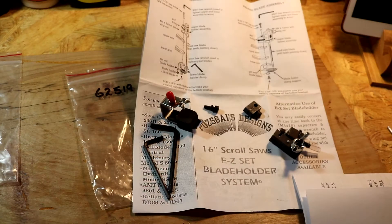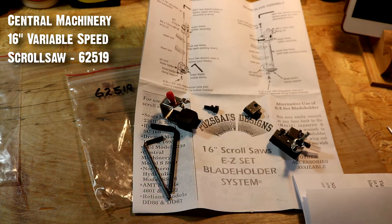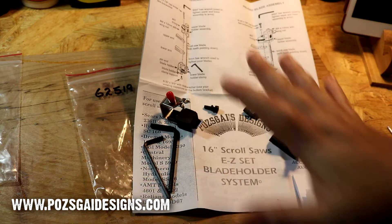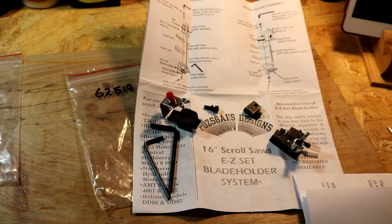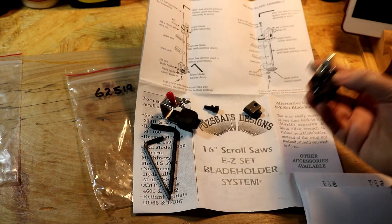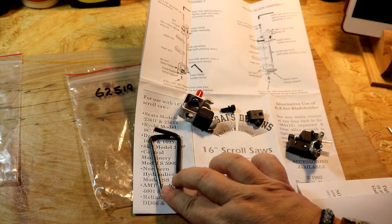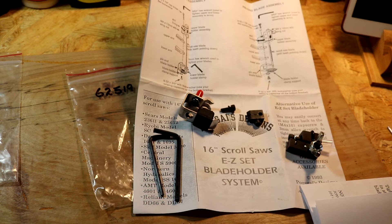To fix the problem with the Harbor Freight scroll saw, I ordered this easy-set blade holder system for the scroll saw. This one in particular is the exact match for my scroll saw — I'll put a note with the scroll saw number and where you can order your set if you're interested. It comes with all the pieces, and it's very easy to assemble. There's no way you can really mess it up. You get all the pieces with their nuts, screws, and everything, and it actually includes two allen keys.